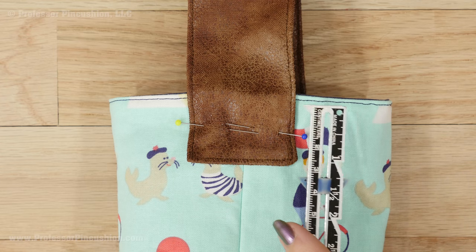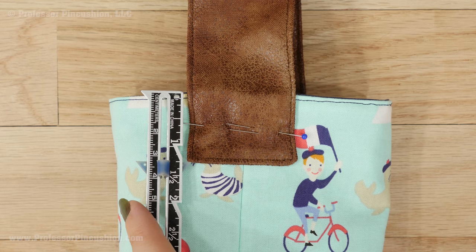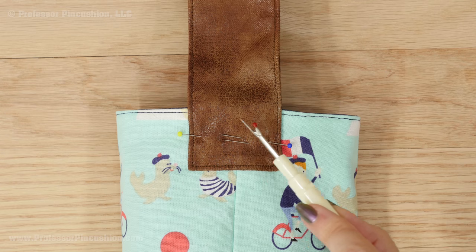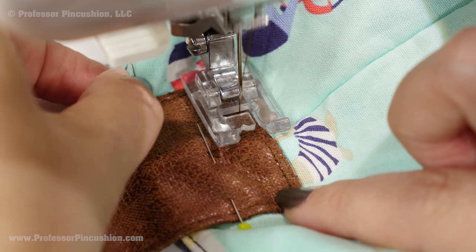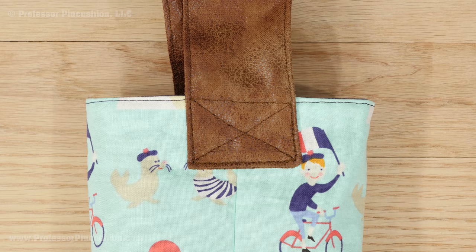Pin the edges of the handle so that it overlaps with the top of the carrier by 1¼ inches and is centered on the side seams. Sew a box around the handle end by stitching on top of the edge stitch and across the top of the carrier. When sewing, be careful to pull the other parts of the carrier back so you don't accidentally stitch through the other side. Use your fabric marker to draw an X inside the box, then stitch on your lines — this will help reinforce your handle.